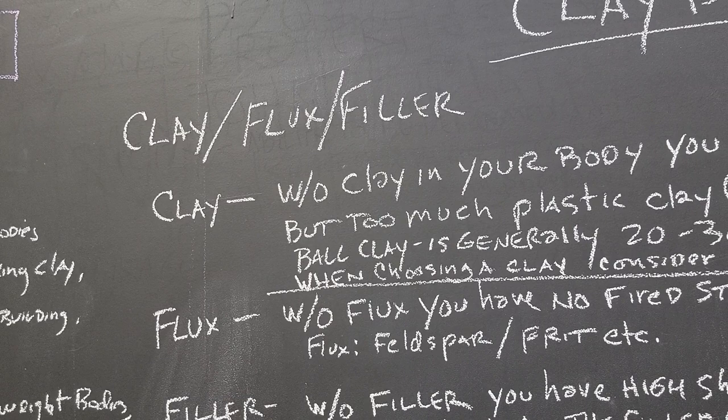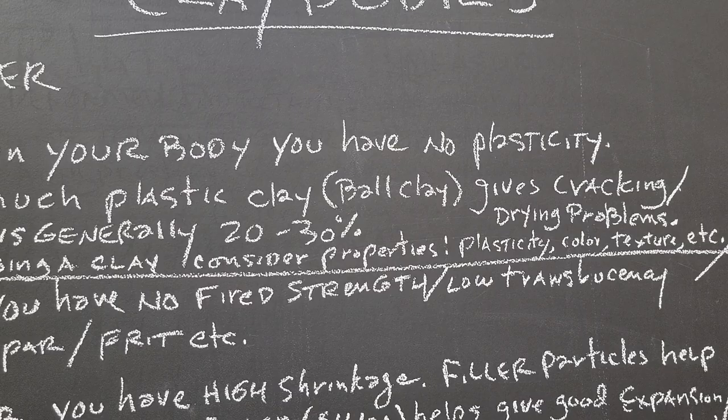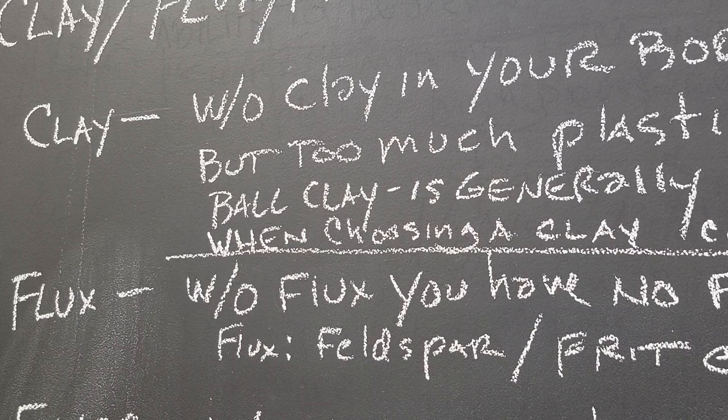So we've got clay bodies: clay, flux, and filler. That's how you look at a clay body, as opposed to a glaze which would be flux, refractory, and glass former. Without clay, your body won't have any plasticity. Clay and water make plasticity, but if it's too plastic — like if you've got too much ball clay — then you can get cracking and drying problems.